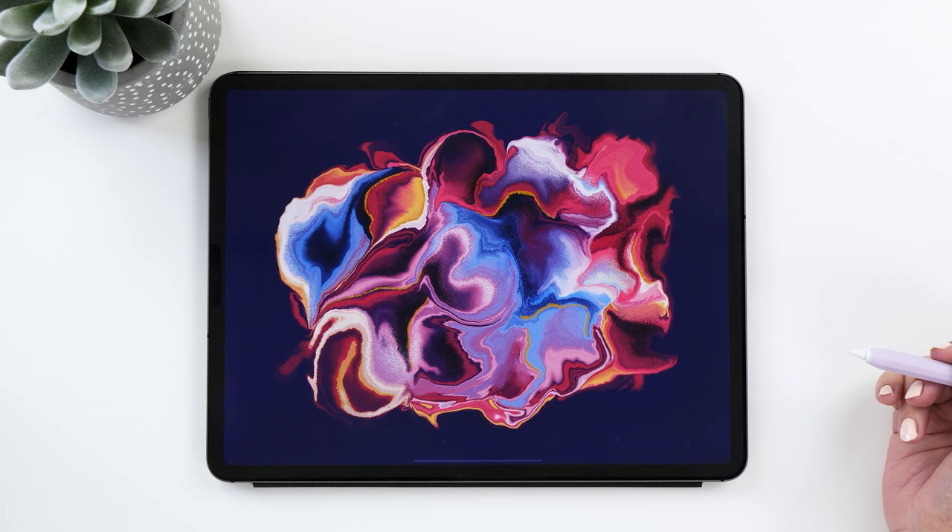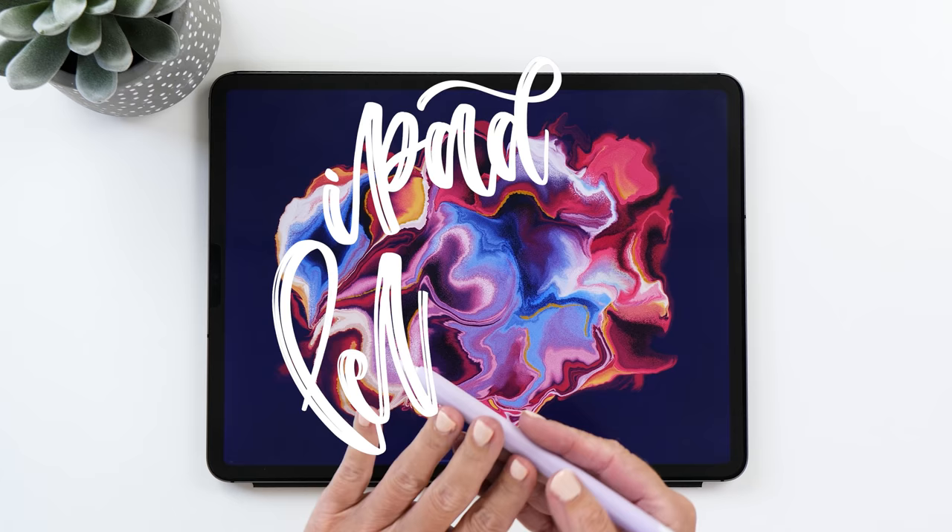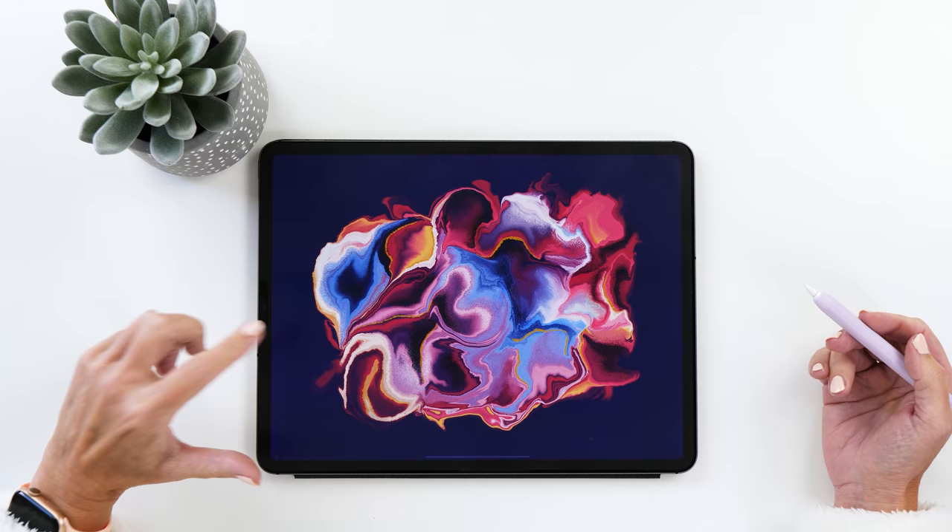All you need to follow along is an iPad and the Procreate app. You won't need an Apple Pencil or any special stylus — you could even do this just using your fingers. I'm using my Apple Pencil here because it makes it easier for you to see where I'm touching the screen.